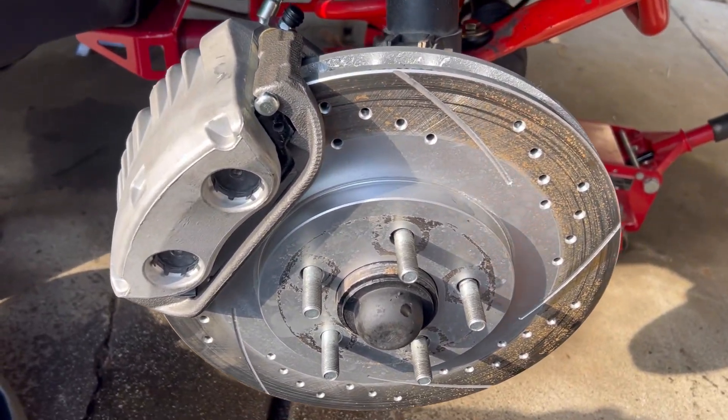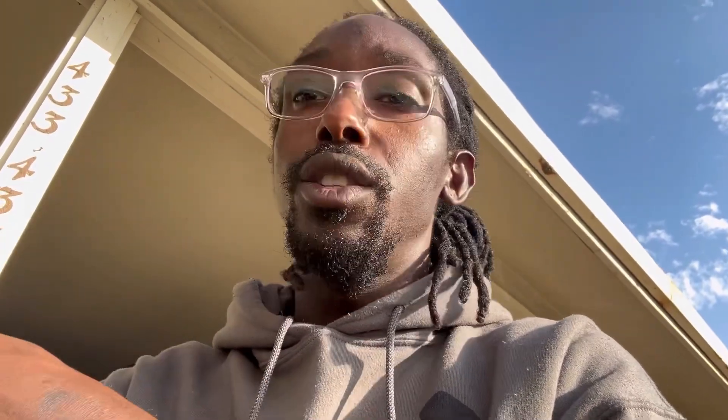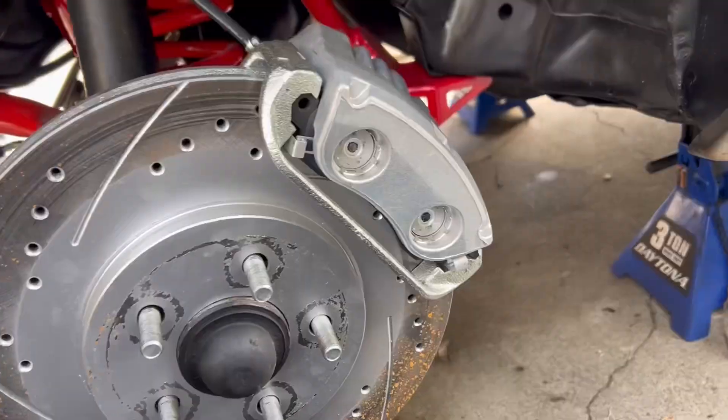Let's go to the driver's side and do it all over again. While I'm over here I'm going to adjust the toe on this side because I noticed on the passenger side the toe is actually facing in, so I'm gonna give it a quick turn or two and then jump to the driver's side.